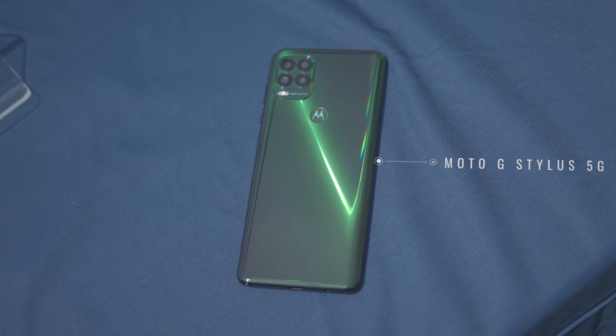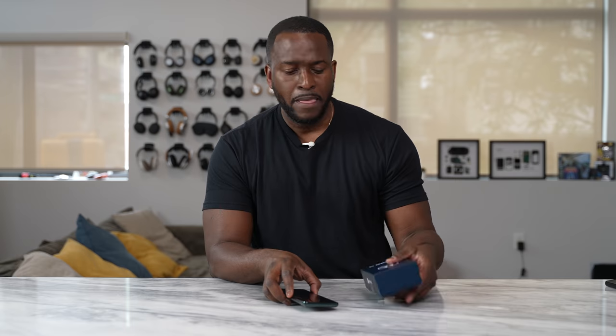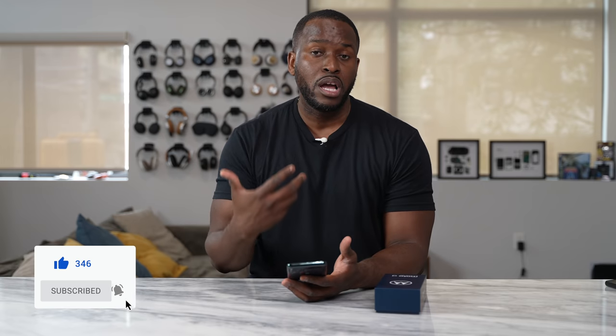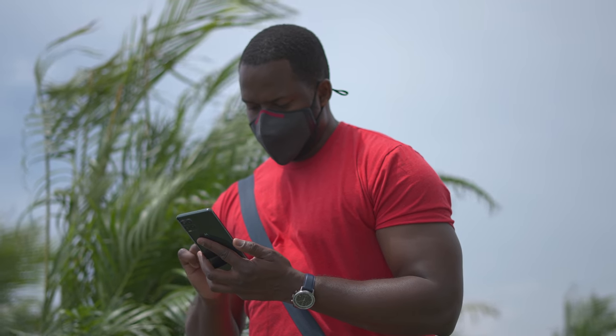Motorola has come in with a brand new Moto G device. It is the Moto G Stylus 5G packaging right here, and it comes at a very unique price point of $399. That's pretty impressive. If you're watching this for the very first time, don't forget to hit the subscribe button and notification icon. On this channel, we'll try and cover more low-end to mid-range devices, and the Moto G Stylus 5G is one of those devices.